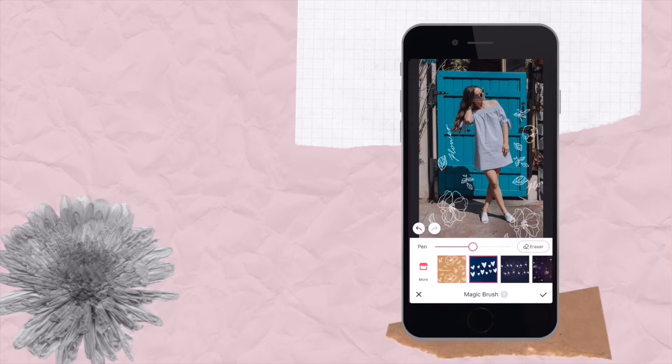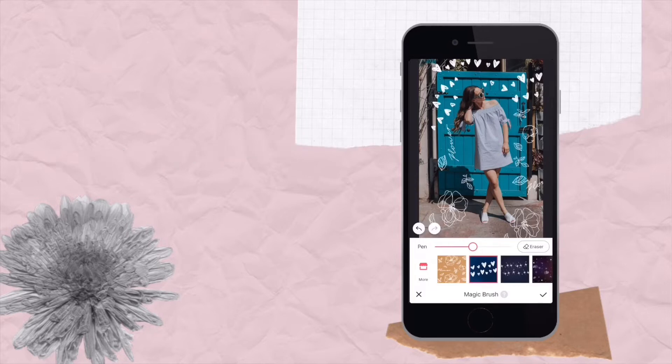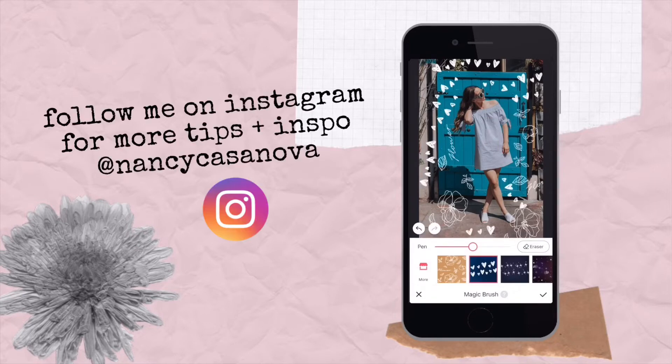You can add some fun doodles and then incorporate some hearts. That looks really easy and it doesn't take that much effort, and it makes your stories or your photos really pop out. There's an opportunity to really make your images unique to you.